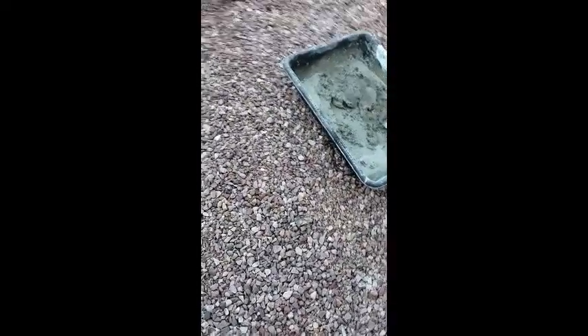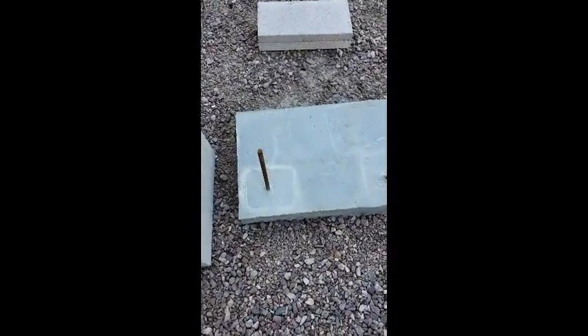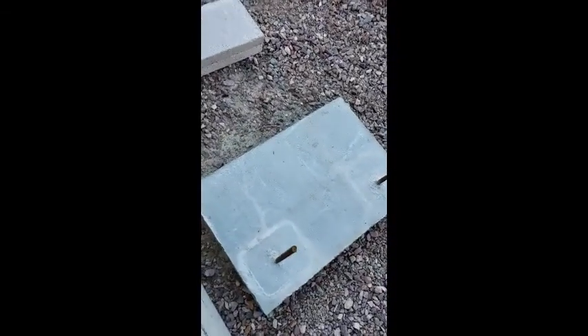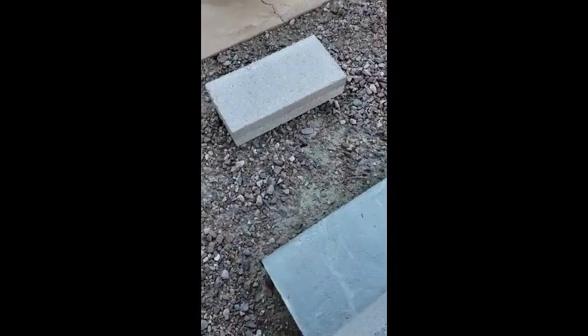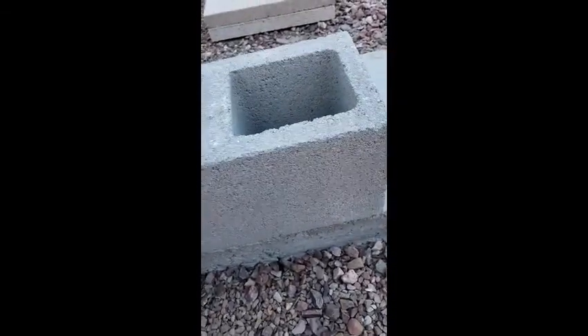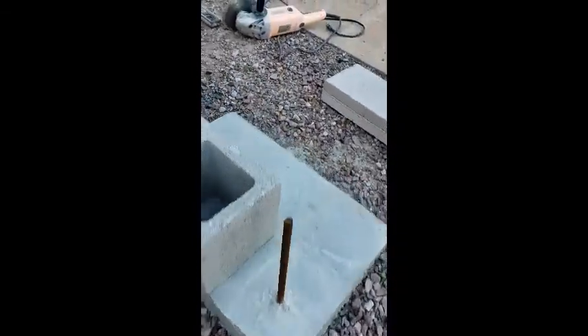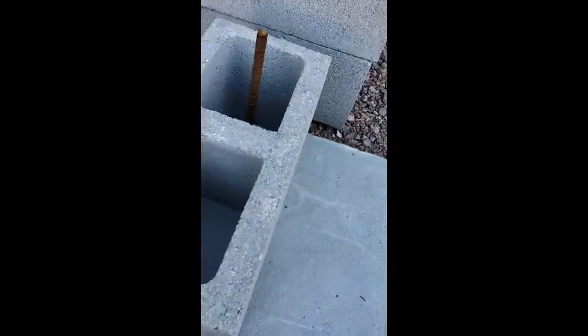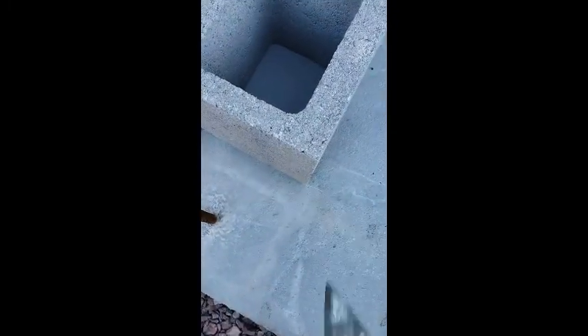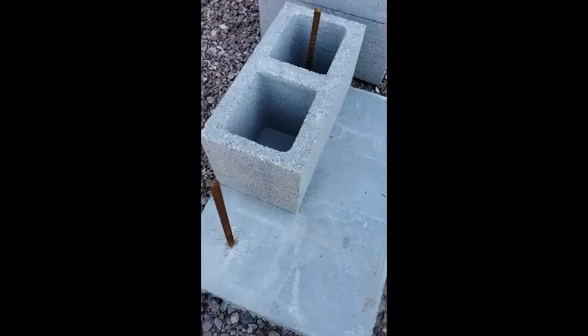We've got our mortar mixed and we're getting ready to go — we want to lay those blocks on top of that slab. If you don't have a very good outline on your slab as to where the outside of the block is, you put your block in place, get it kind of where you want it, and then you can score that slab right where the outside of the block is. Now you know where your mortar is going to go. It's pretty simple.